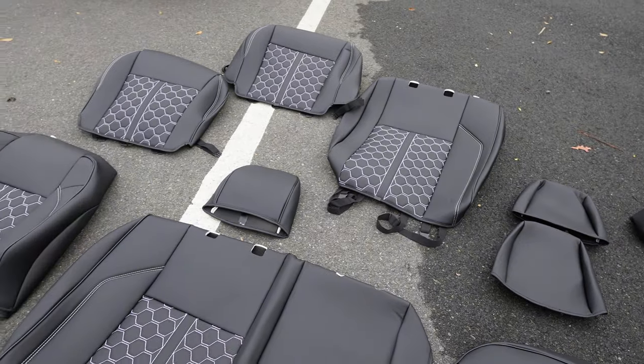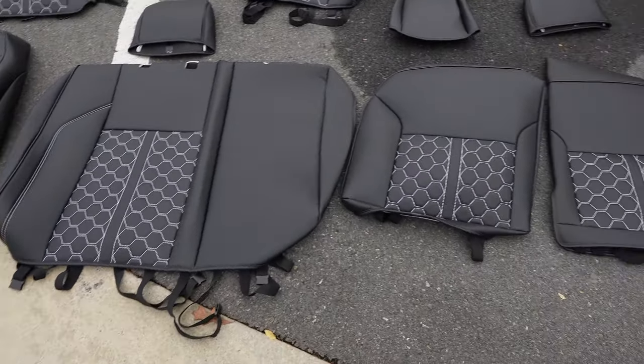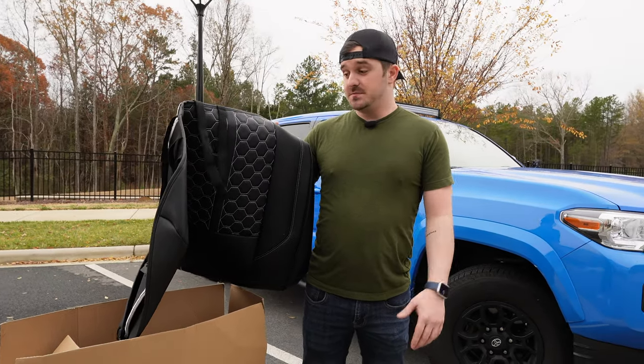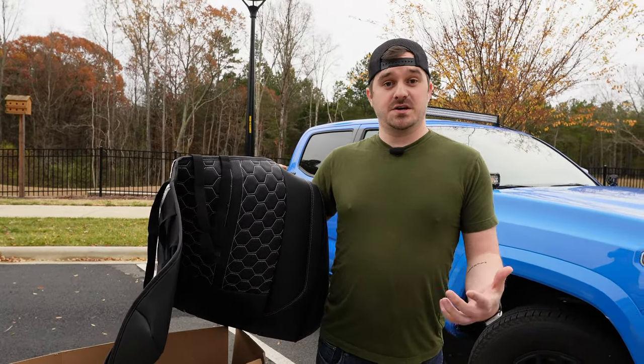Off the get-go, I'm not one that loves seat covers — I think they look a little cheap and they never fit exactly. But I did some research on them; Custom Interiors actually does a quality job, and hopefully after installing this it lives up to it. Let's get into this and show you guys how to install it.